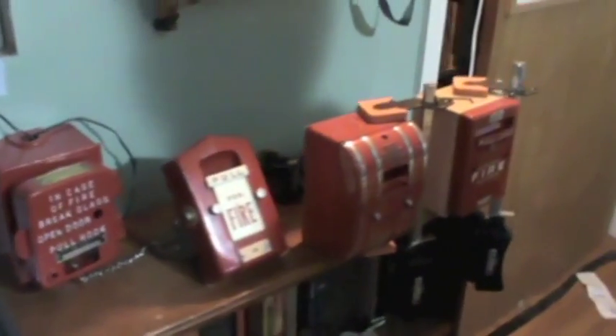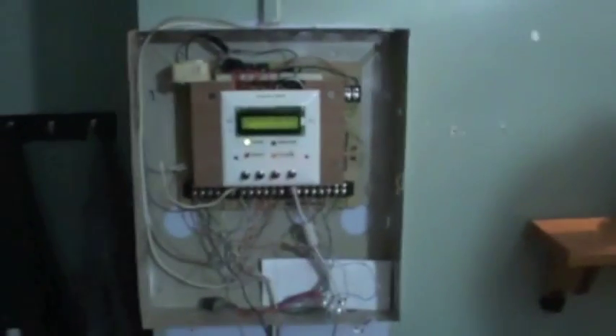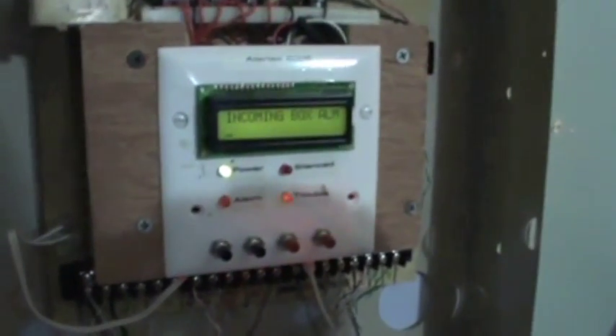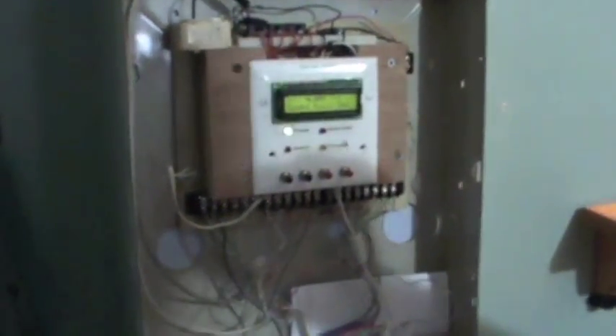Which one do you want to do first? I'll do the Edwards one. Go for it. We've reprogrammed it to count silently and then go into alarm. Give it a second, it's got a little delay. Reset. As you see on the screen right here, it counted the pulses and showed them.